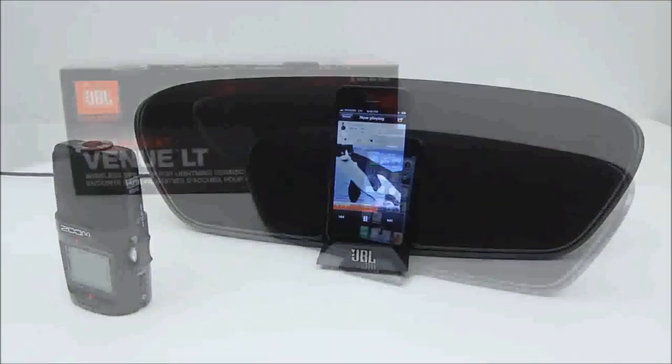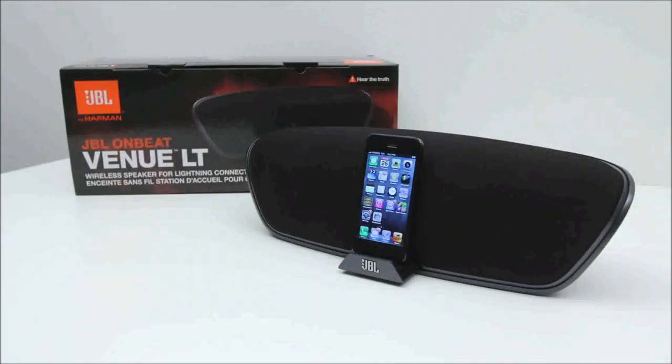So hopefully you guys can tell through that little demo what this speaker is capable of. It's definitely got room-filling sound and a surprising amount of low-end and bass for a portable unit. So if you guys are interested in getting a portable wireless speaker, either to use with Bluetooth or with your brand new generation iPhone, iPad, or otherwise, this is definitely worth looking at.